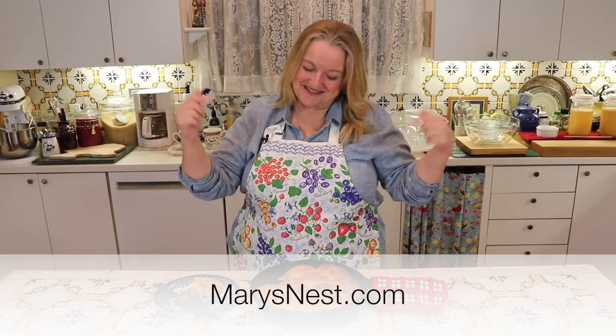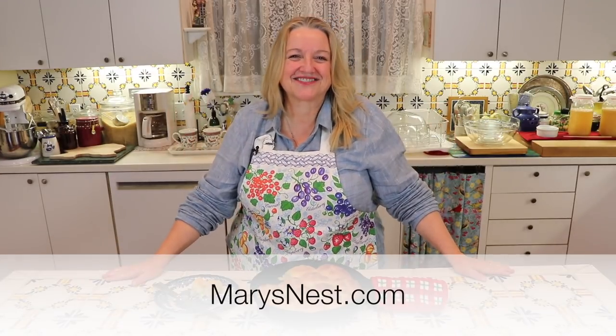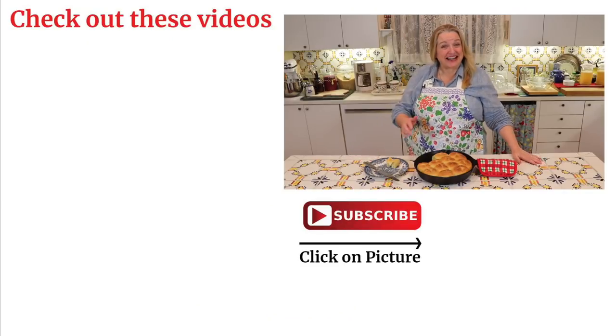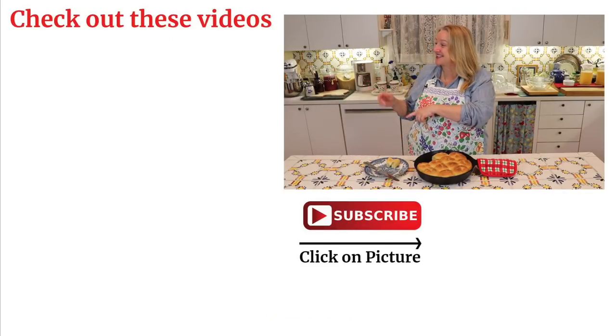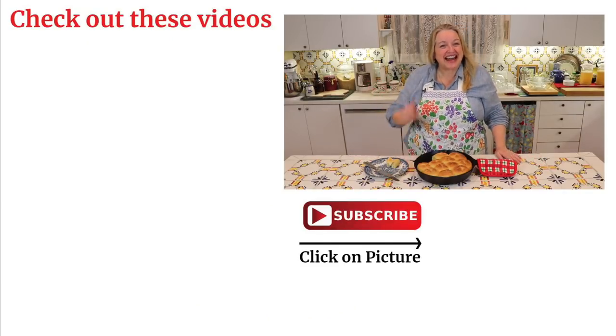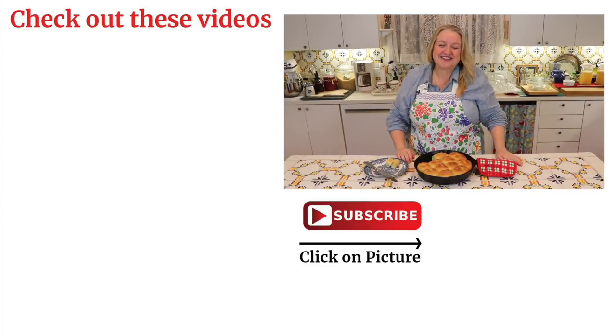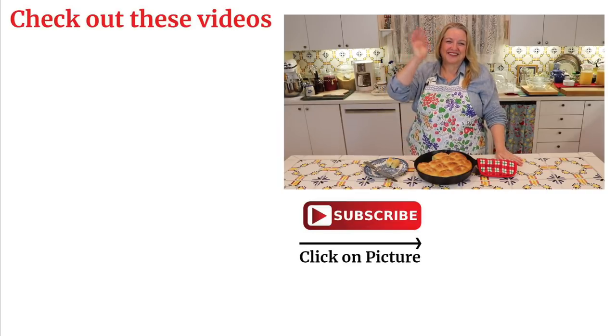Thank you for joining me — I look forward to having you join me again right here in my Texas Hill Country Kitchen. Love and God bless. Before you go, if you liked this video be sure to check out these two — I think you'll like them as well. Don't forget to subscribe to my channel and click on the little notification bell below. That'll let you know every time I upload a new video. See you next time, bye for now.